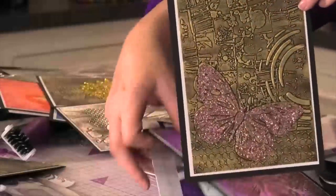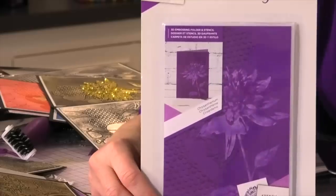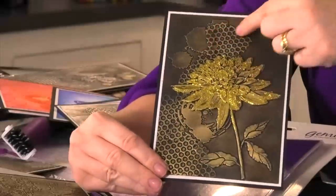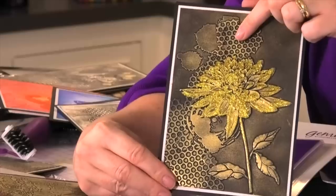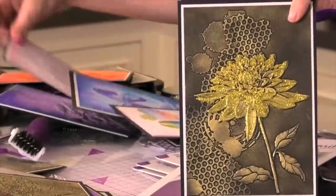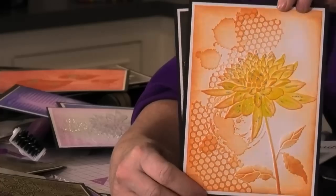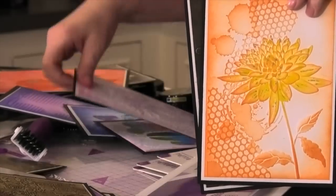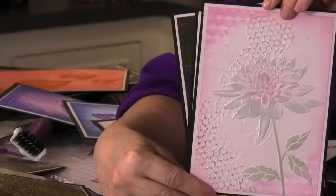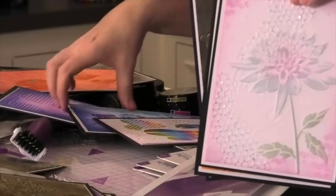The chrysanthemum is my favourite — I absolutely love this one. It's just beautiful with all that gorgeous detail in the background, and it's really raised, which looks gorgeous. Using your glitters throughout, there are lots of different designs. Look how gorgeous that is — absolutely amazing. All you need to do with any of these is just add a sentiment and they will look fantastic. You can add glitters, gilding waxes, watercolour colours, glitter paints — lots of different things.